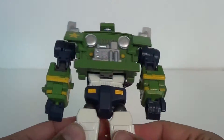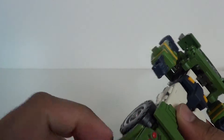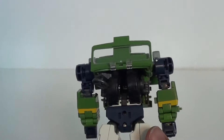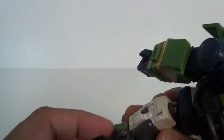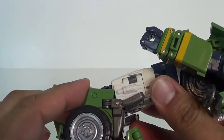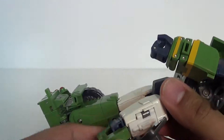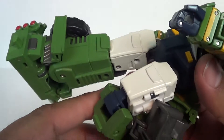He's got some die cast, and die cast in the legs, so he's pretty heavy. You fold the seats back up against his legs, which helps with the articulation. He does have better articulation if you get the seat out of the way and go a little further than the 90 degrees allotted. So keep that in mind as we move into articulation.